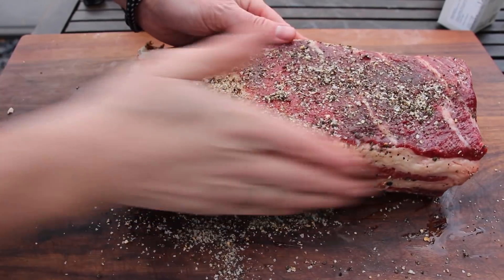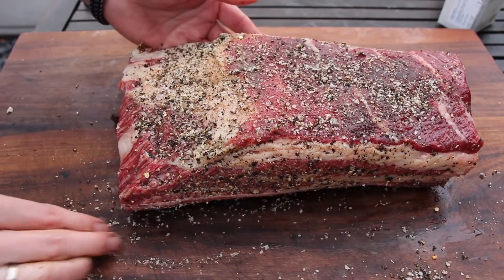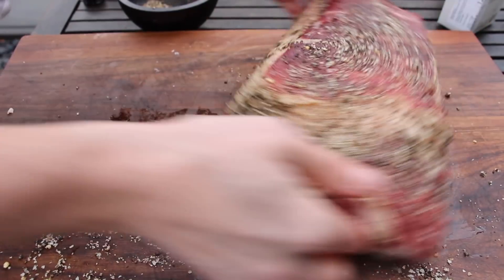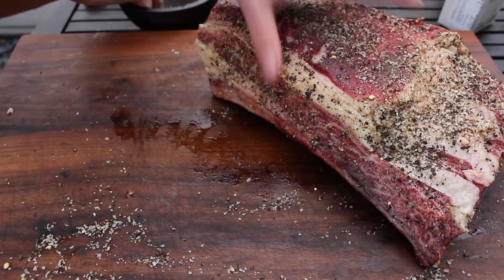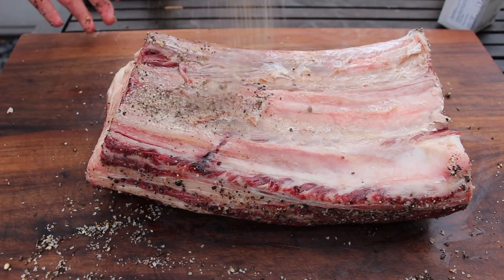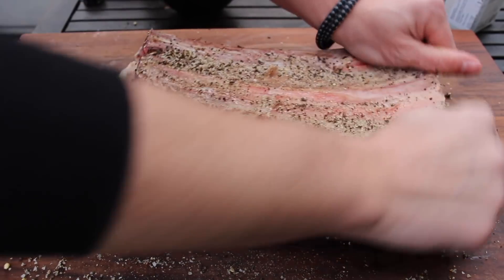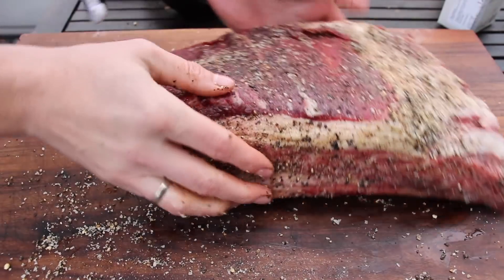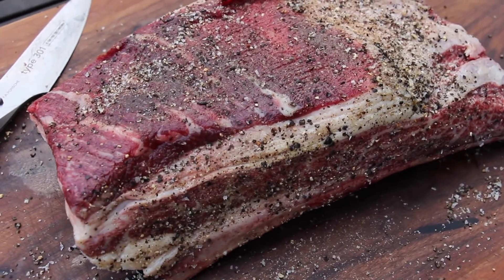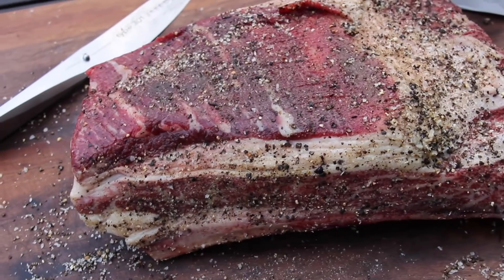I will also put links to my fan pages — definitely check out my Instagram page and my Facebook page, it would be really cool if you could join us there. You will get some additional information, photos, behind the scenes footage and a lot more. Once you're done rubbing this one from all sides, this is how it looks like and we are almost ready to throw this on the grill.